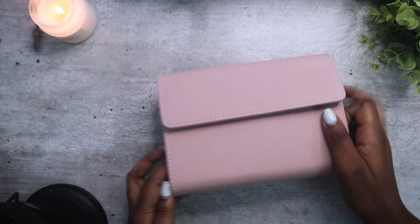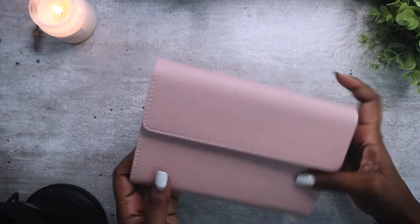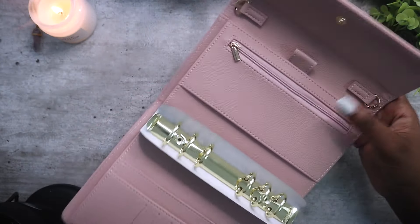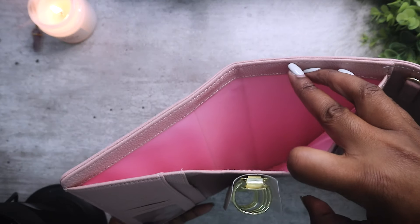The next one is the Blush color — so it's pink, it also has gold rings and pink on the inside as well.